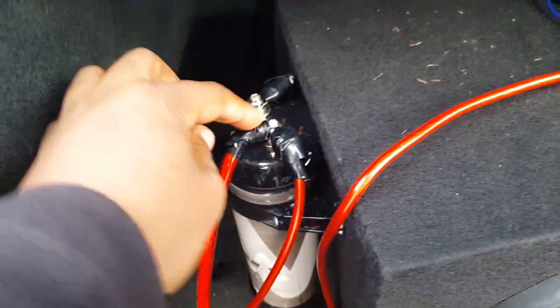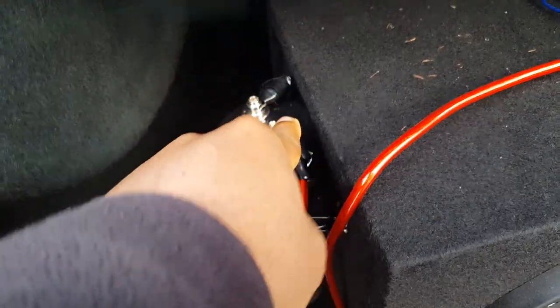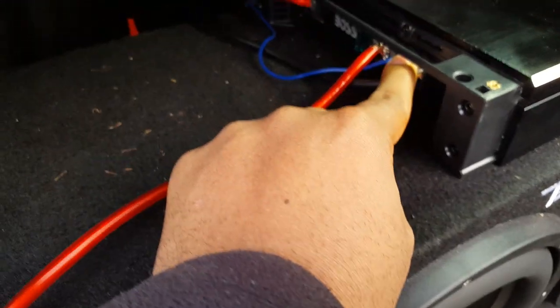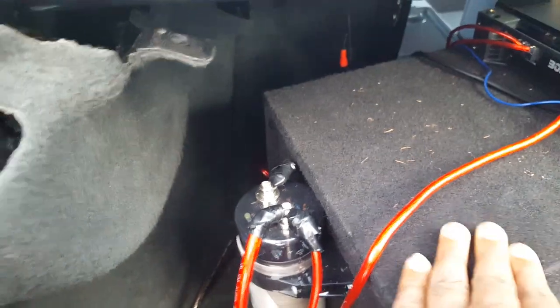That's it — you just ground the capacitor, run the power wire from the battery to the capacitor, then run another wire from the capacitor to the amp, and ground off the amp at a different ground point or the same ground point. I'm going to turn on the car and radio and show you guys what I'm talking about.